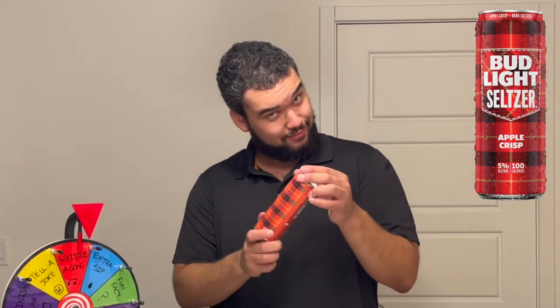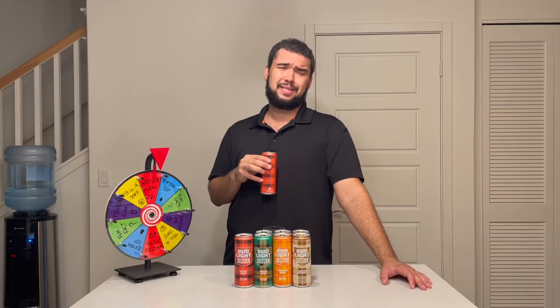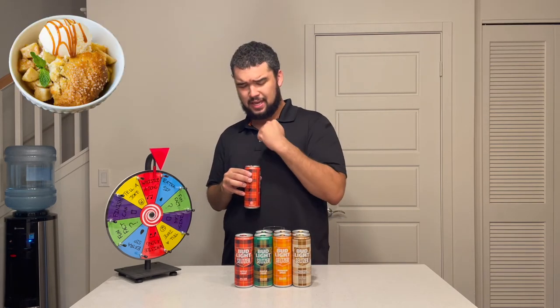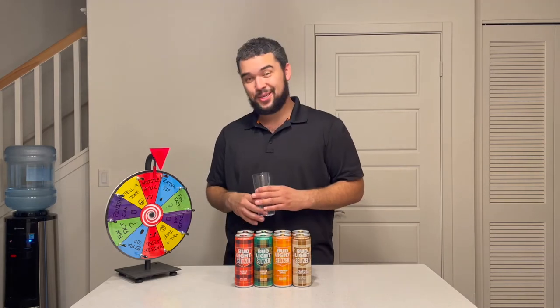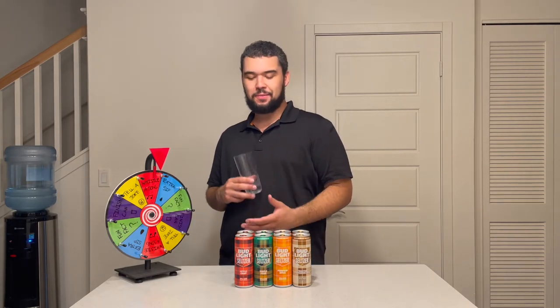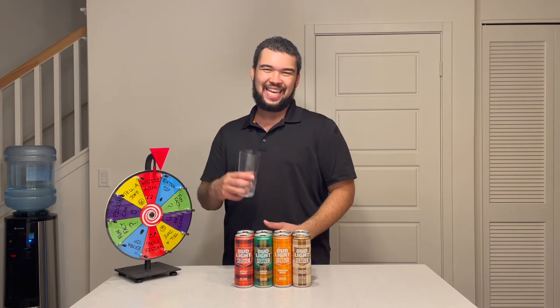And the last flavor — Apple Crisp. That might have been the best pop yet! It smells so good, like baked apples or an apple cobbler. You can't go wrong with that. This one tastes pretty good, and I think it probably even tastes good warm because it reminds me of warm apple cider. If you've never had that, you're missing out — Christmas time, Thanksgiving, get it and drink it. I'm gonna give the Apple Crisp a thumbs up.